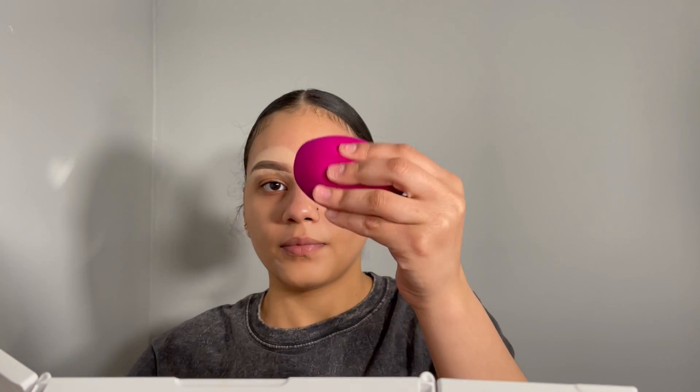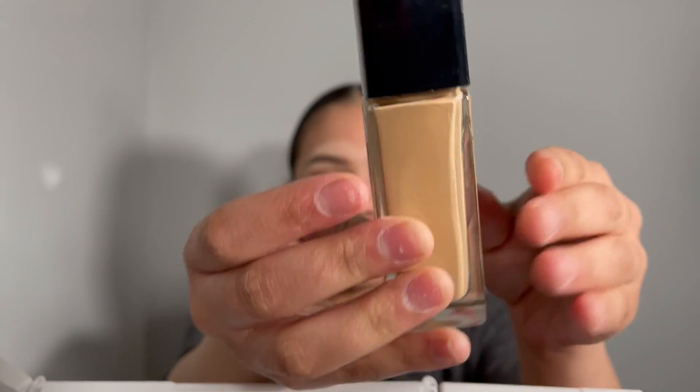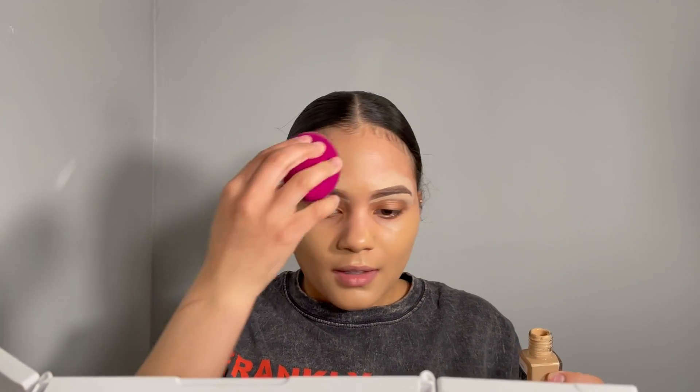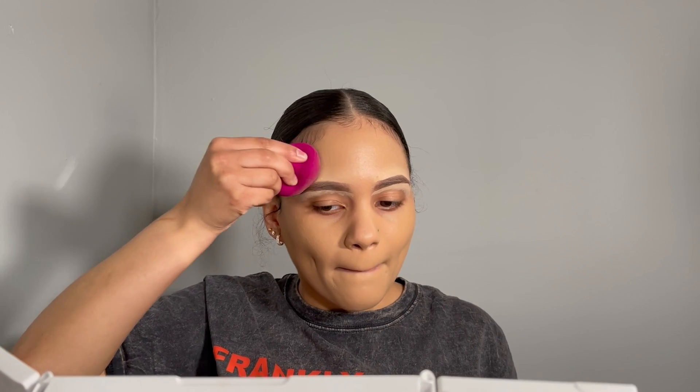Now we're going to use the Elf Sponge and the Maybelline Fit Me Matte and Poreless Foundation in 238. I've been wanting a matte foundation because I'm starting to not like dewy foundations — they make me look like I'm sweating up close. This foundation is so good; I was honestly very surprised. It was my perfect match — you can see it blends well with my neck. It's very full coverage. With just one application I was able to cover most of my dark spots. I put two coats because I want full, full coverage. I was very happy with how the foundation looked.